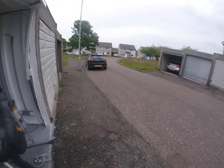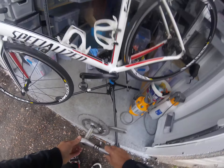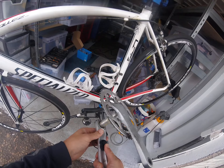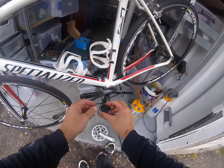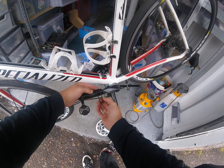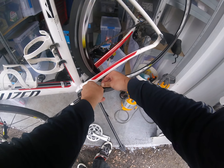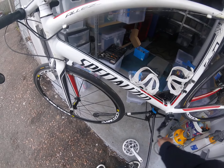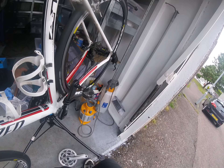Another thing we're going to do is refit the sensor that was fitted to the old crankset. Fortunately in this case it's just on with a rubber. So this is a Garmin sensor, part of a Garmin computer or power meter etc., so that can go back on there and the cycle computer should work as normal again. The speed sensor is on the rear wheel and the cadence sensor is now on the crankset.